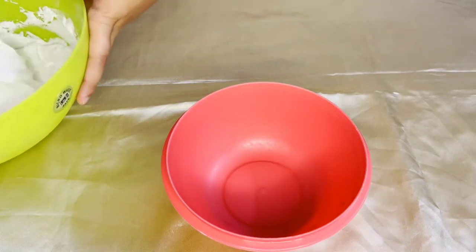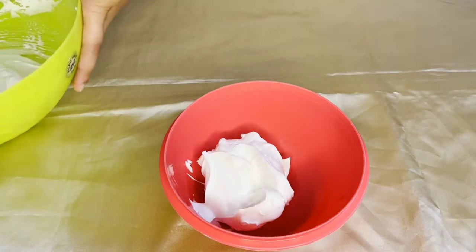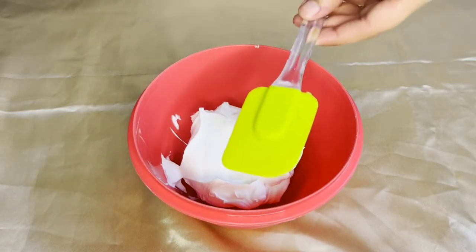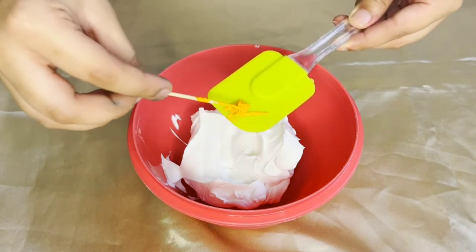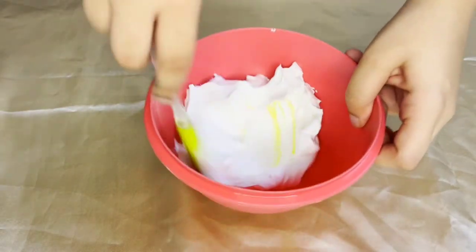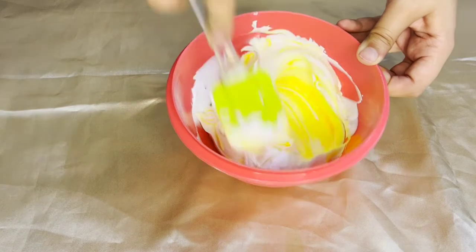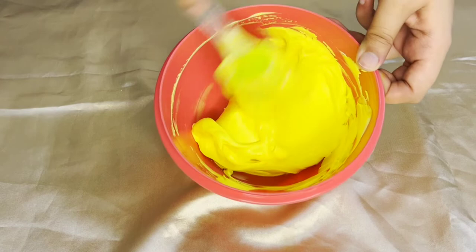First I'll take a bowl and add in a little amount of whipped cream into it. To this I'll add in three to four drops of yellow food color. With the help of a spatula I'm going to mix it well until I get a nice bright color of yellow.